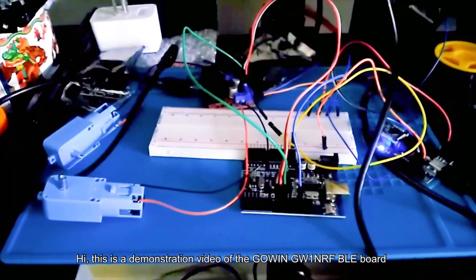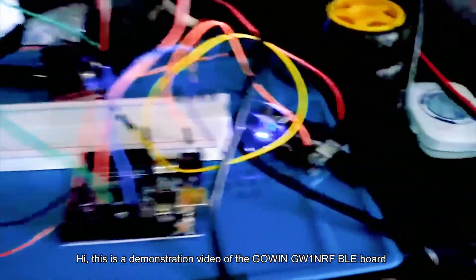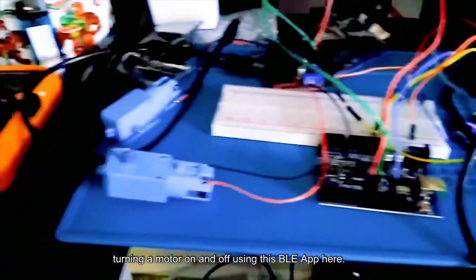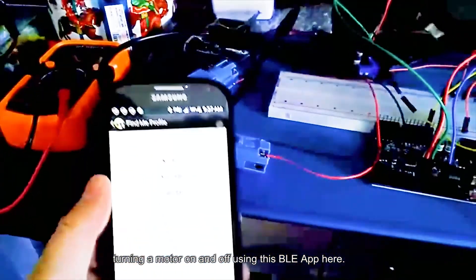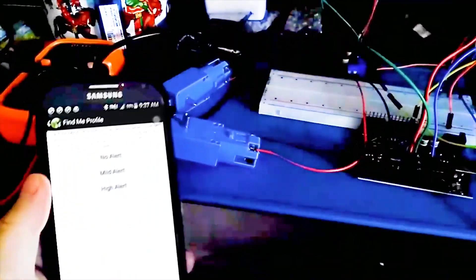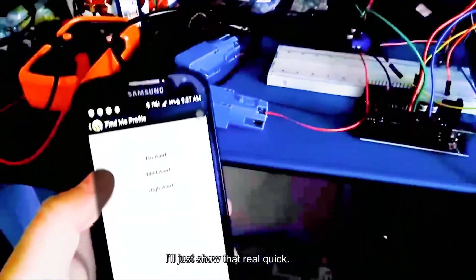This is a demonstration video of a BLE board turning a motor on and off using a BLE app. I'll just show that real quick.